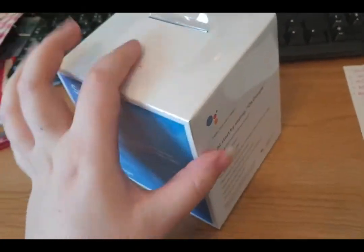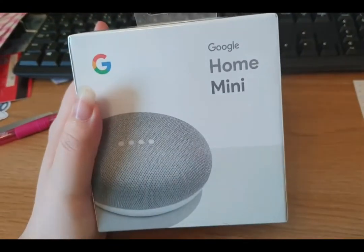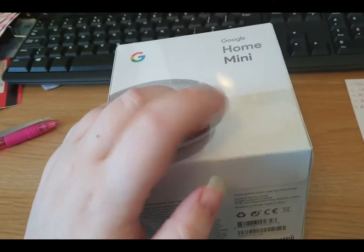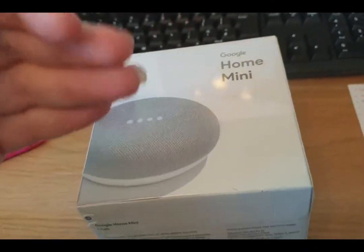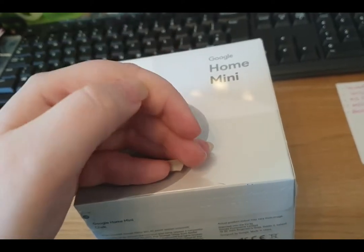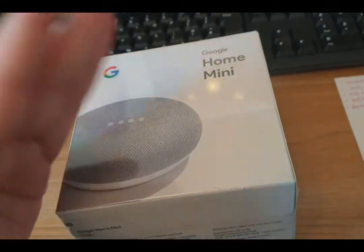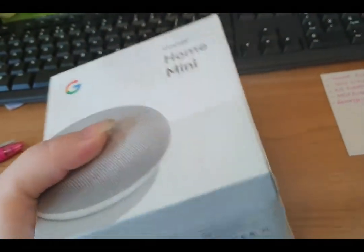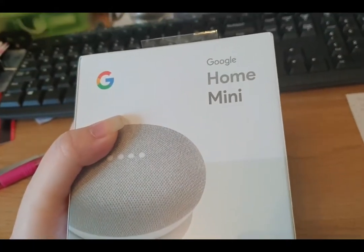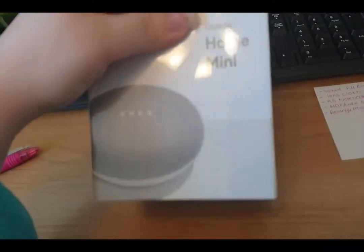Got this in the mail today. I was watching Bailey and she mentioned that if you've got a Spotify premium account, you can get a free Home Mini. But she's in Canada and the promotions are different for the UK. Ours is if you've got the family plan for Spotify, which I do have, so I didn't need to do anything. I searched it on Google, went through the links, and it came today for free. It's worth 50 quid.